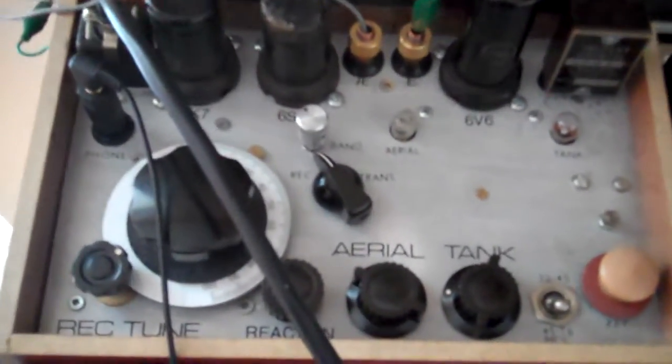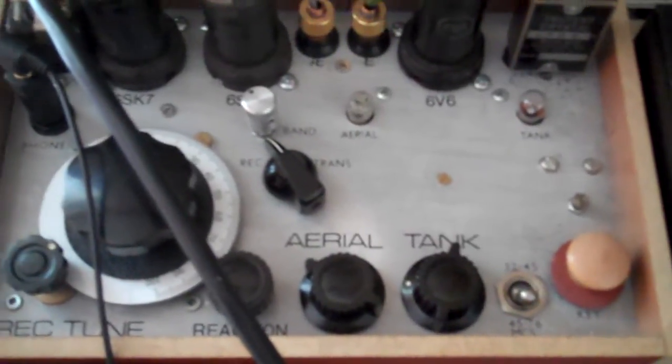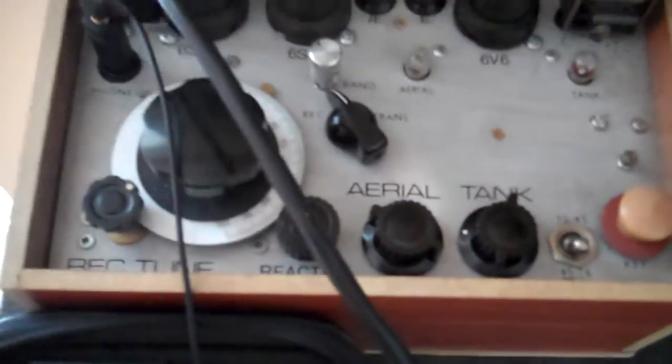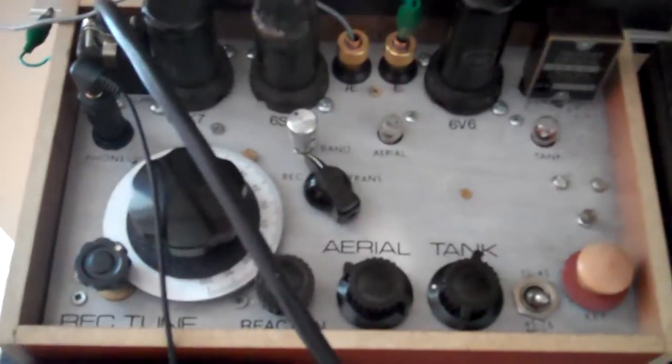This is a regen receiver, and the transmitter puts out about 5 watts. It's operating on the 40m band at the moment.